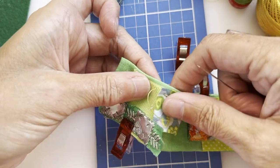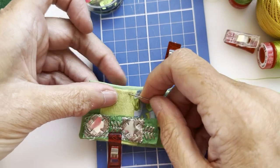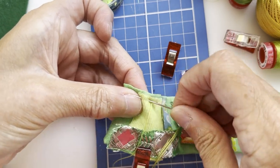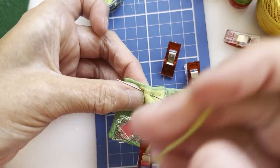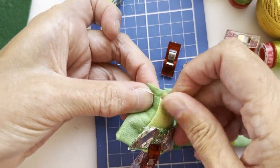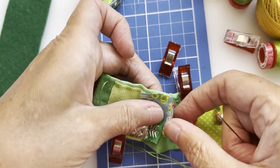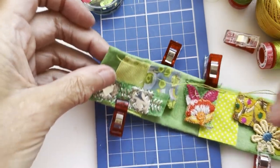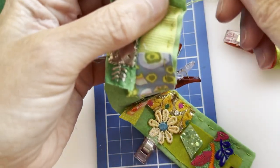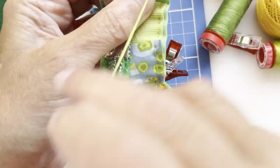This is probably the most fiddly bit — just getting things in place. Once you've got everything safely stitched down you don't need to worry anymore. It's just a case of adding in more stitches to seal those raw ends of fabric. I don't do turning in on these — I quite like the fact that it frays a little bit sometimes.